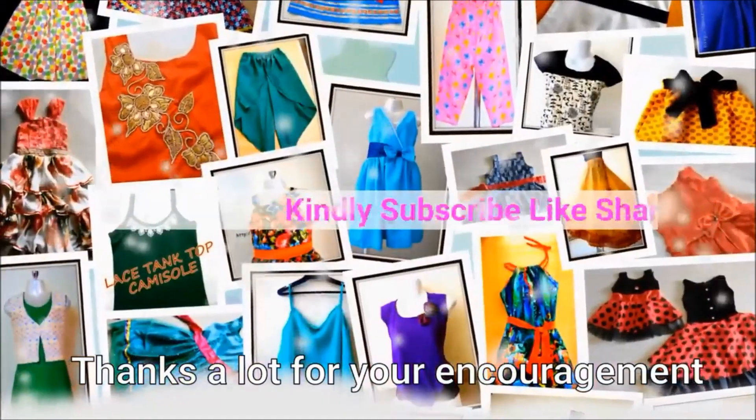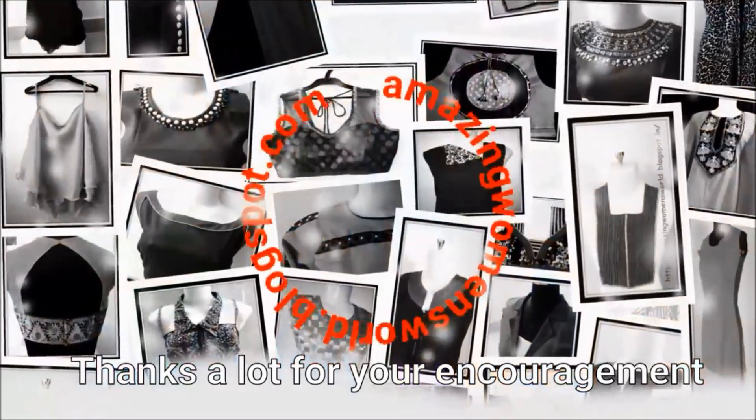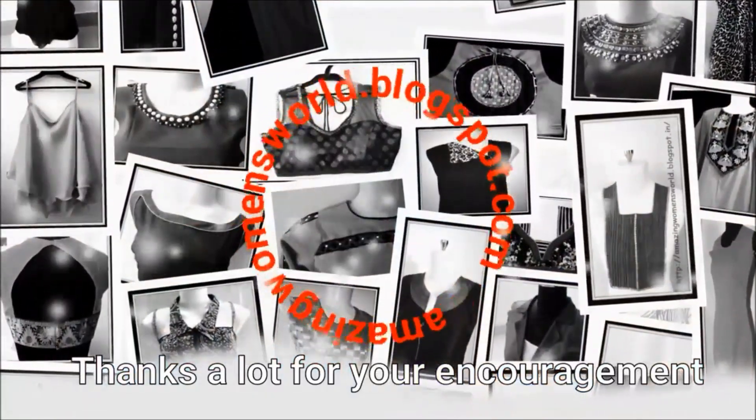Subscribe to the channel and stay tuned to watch more videos of latest fashions and trends. Please also hit the bell icon to receive future notifications.